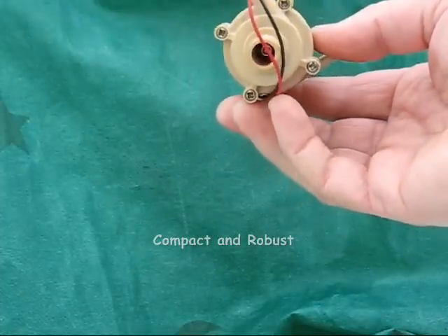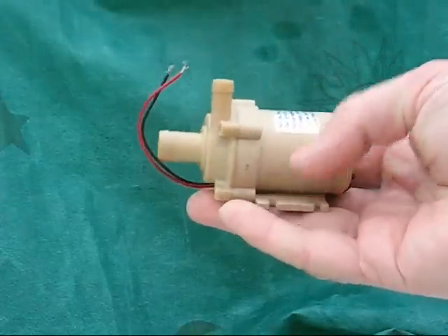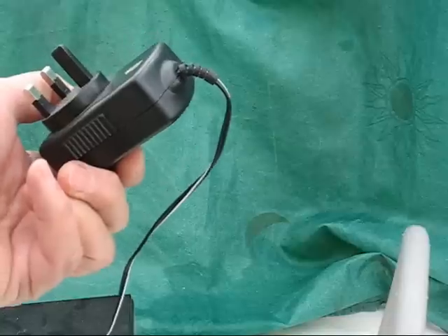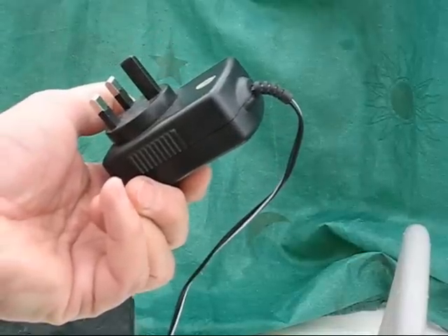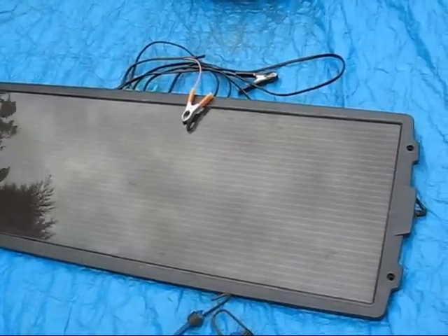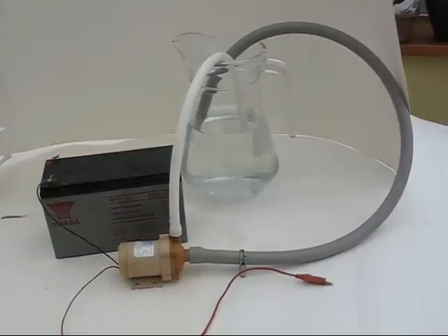The inlet is 14.1 millimetres and the outlet on the top of the pump is 10 millimetres. It can be powered using a plug-in transformer, a PV panel, or a 12 volt battery such as a car battery.